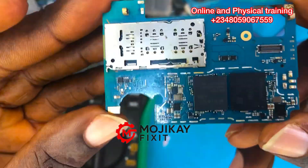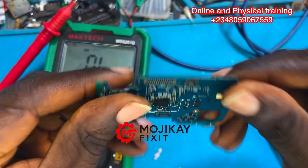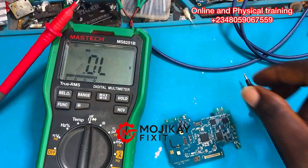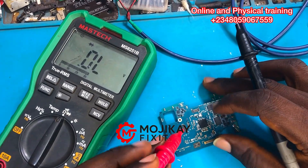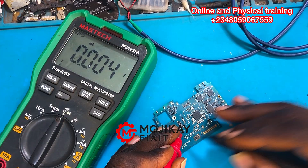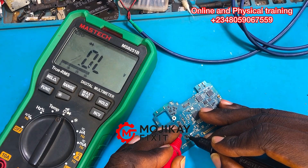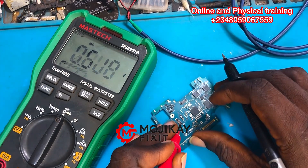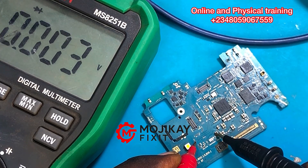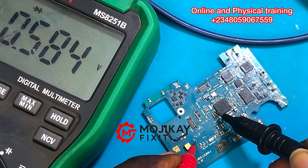We need to do a physical inspection on the PCB. It is very important as a technician to know how to do physical inspection — to see whether there is any burnt area, corrosion, or a crack on the PCB. I've checked the PCB and there's no corrosion or anything obvious. Now I need to take more readings on diode mode, reading the coils and components on the power IC section.